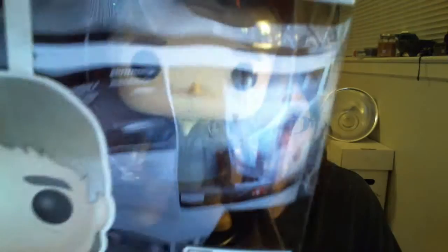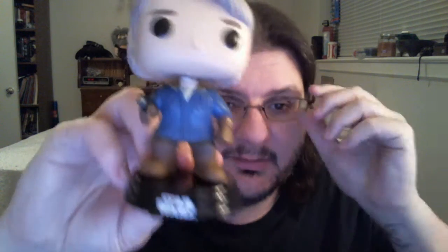One of our big items this month is a Pop Vinyl — we have a Star Wars Pop Vinyl of Han Solo in snow gear. We'll take it out now. I'll put that over to the side and take him out of the box. I don't remember this being... oh, and he's a bobblehead!